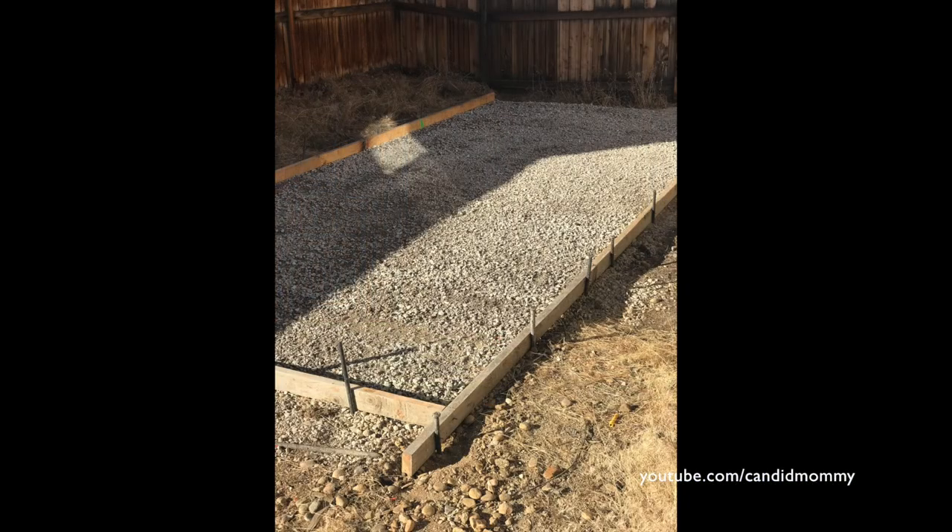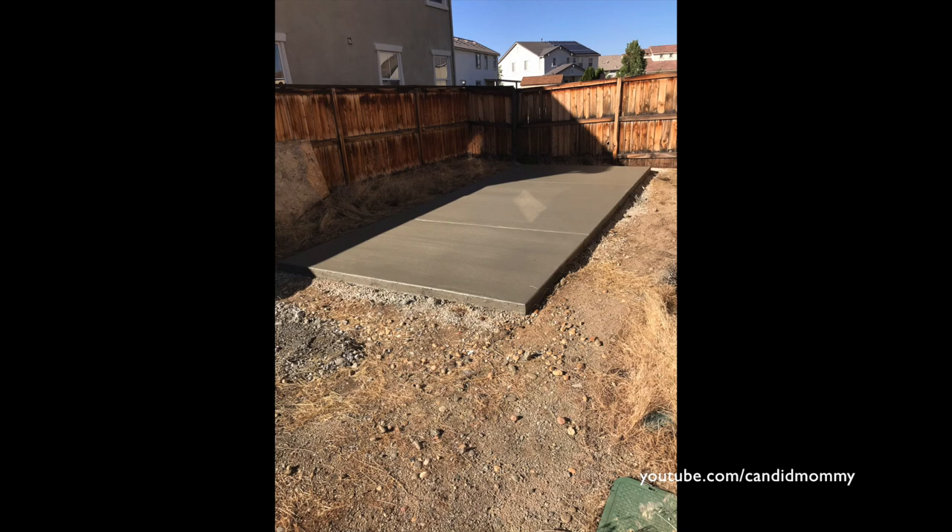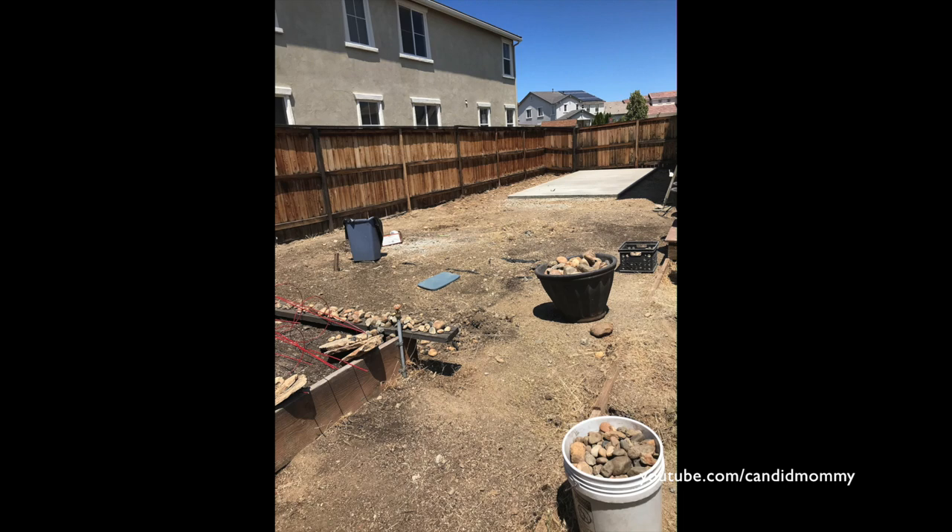The first thing we had done was a cement pad. This is the one part of the project that we didn't do on our own. It is nine feet wide by 21 feet long. After that was poured, we moved on to the next steps.